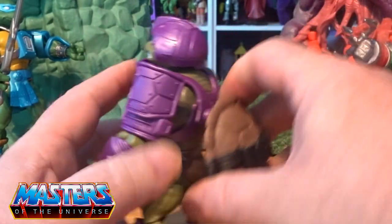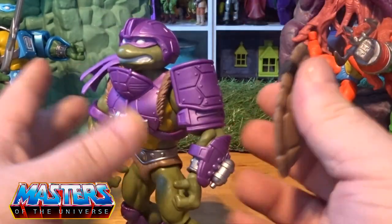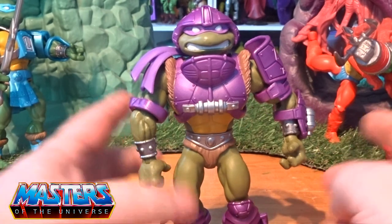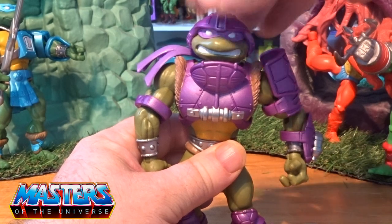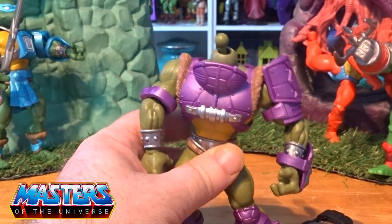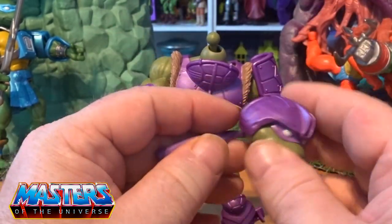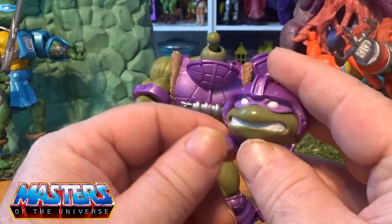The other accessory is obviously his shell, which pops off and can become his little shield. To show you how he looks without the armor, we'll go through that. The articulation is all the same as the Origins — the head pops off. The bandana, where the others all twist around, this one is stuck and fixed in as well, so it does only go that one way.